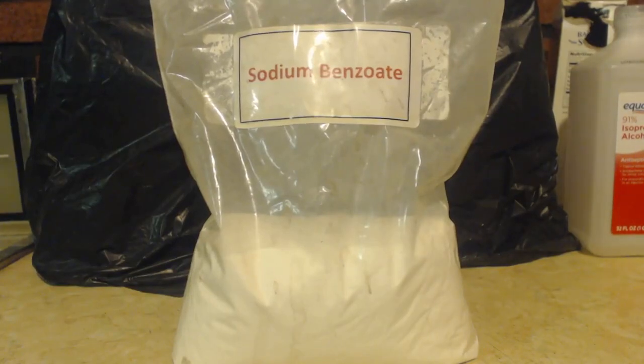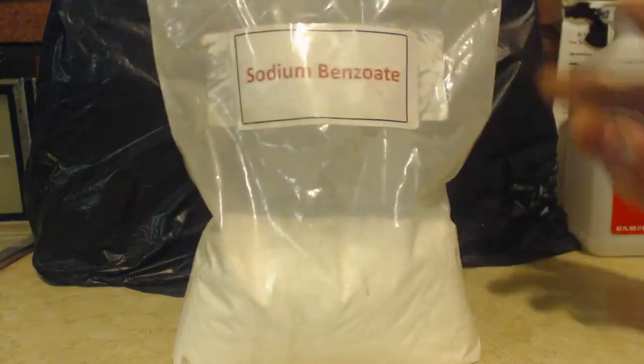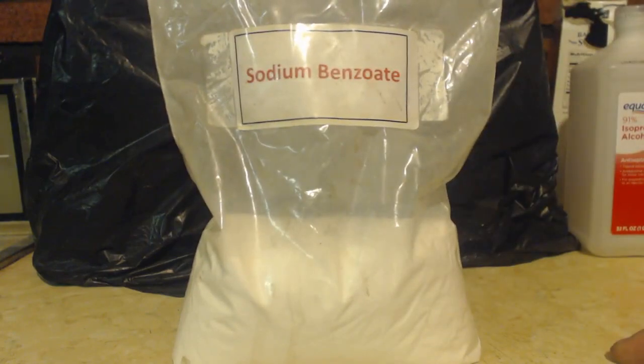Hello, this is John Glock, super chemist. Nice easy video today — just how to get sodium benzoate. You can't really buy it in stores, maybe you can if you go to like a canning store or a health store. I can just get it from eBay. This is the bag here, no big deal buying it.